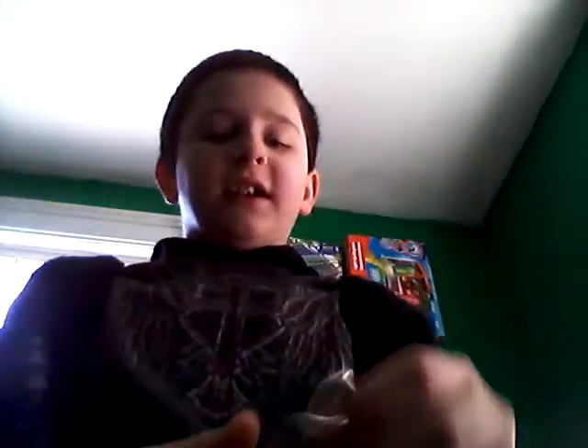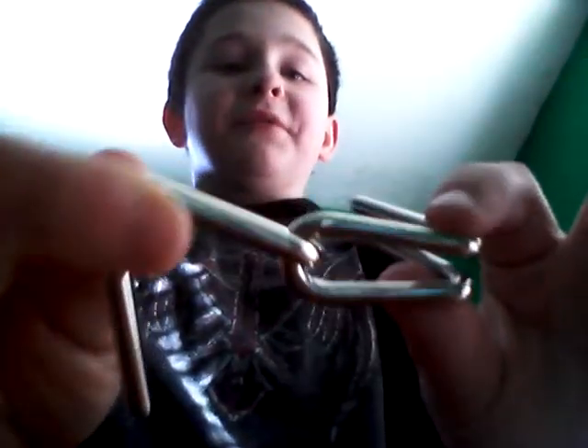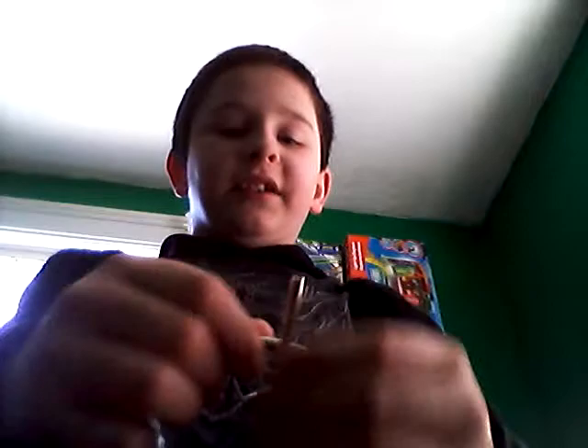I'll see you guys when I find it — peace. Yeah, I got the W, the M's — I don't know. These are usually the easiest, actually. These other ones are like impossible to get undone — had no idea how to do it. And these are like an E or something — kind of looks like an E. Let me show you.